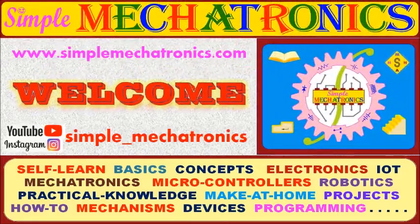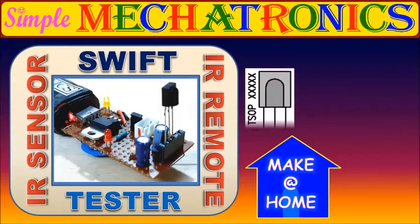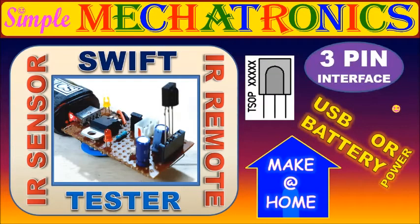Dear friends, welcome to mechatronics. Today's make-at-home project is a Swift IR sensor and IR remote tester.